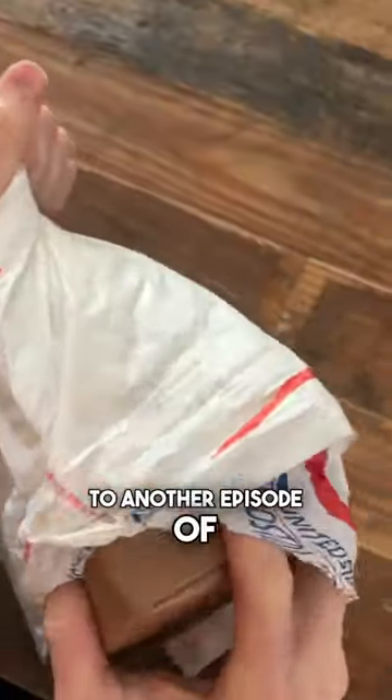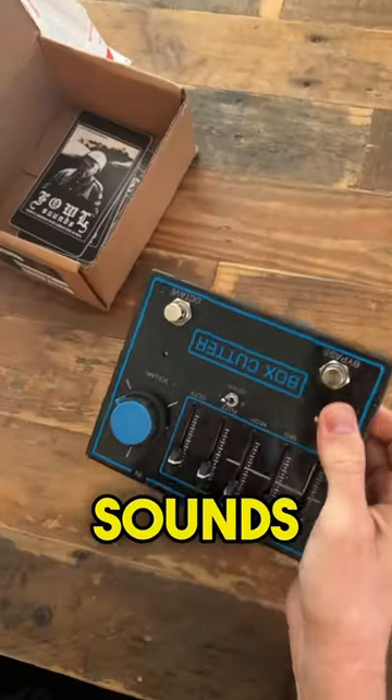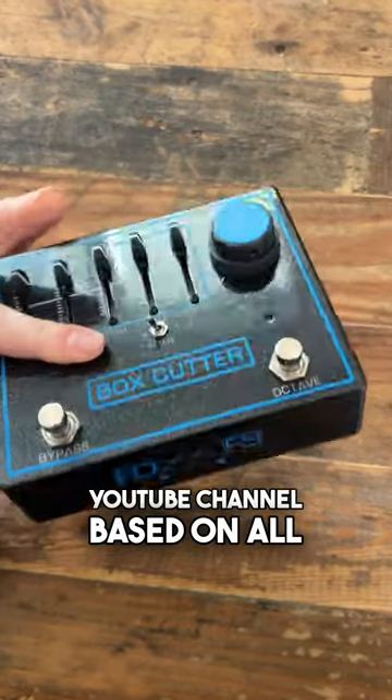These guys have really done something special with this one. Welcome back to another episode of Doom Metal Mail Day. Today we've got the Box Cutter from Foul Sounds, their latest collaboration with the Fuzzed Drones YouTube channel.